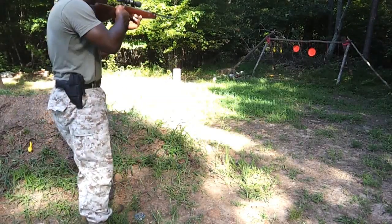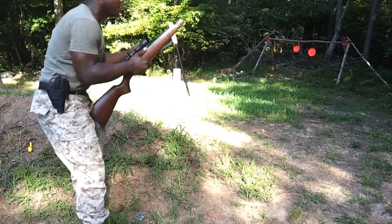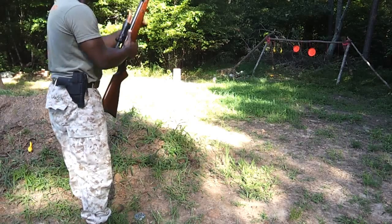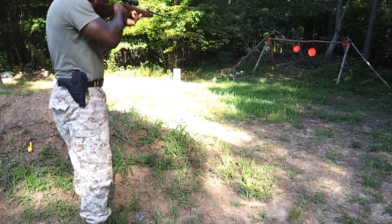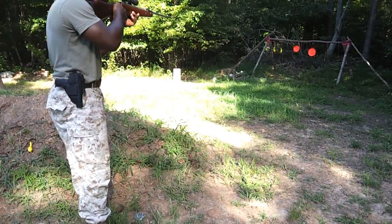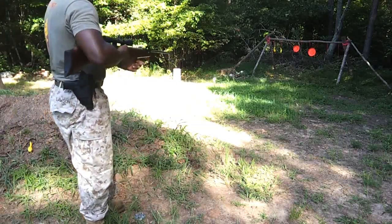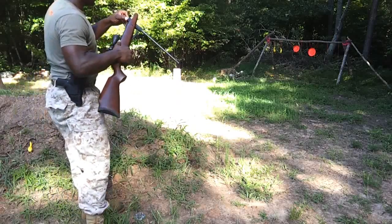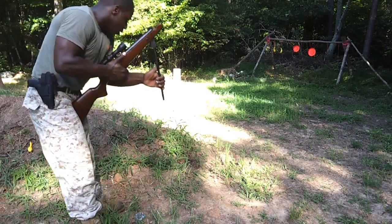Take it down, .22 caliber. Just missed it to the right. Put so much shock in it — make him fall.